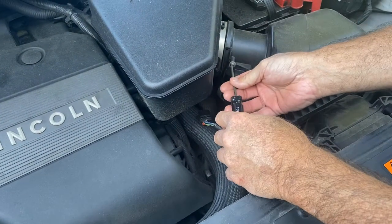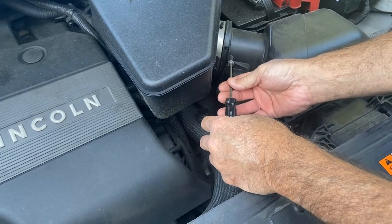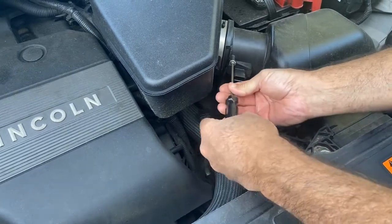Now you could use a socket, but I just happen to have this — it's T20. So I just remove these.